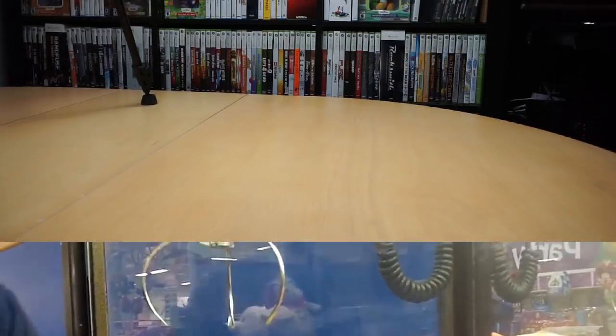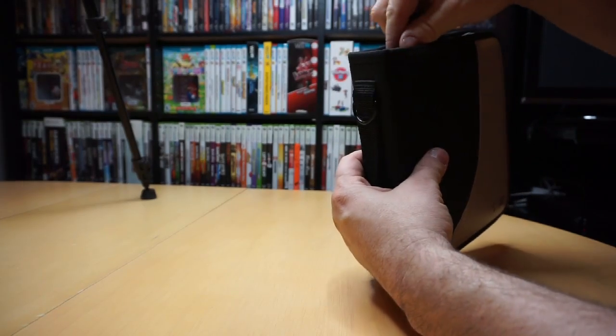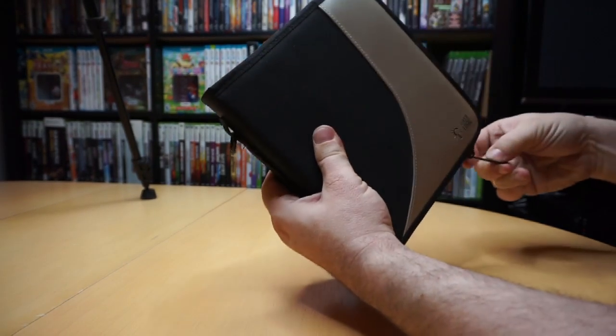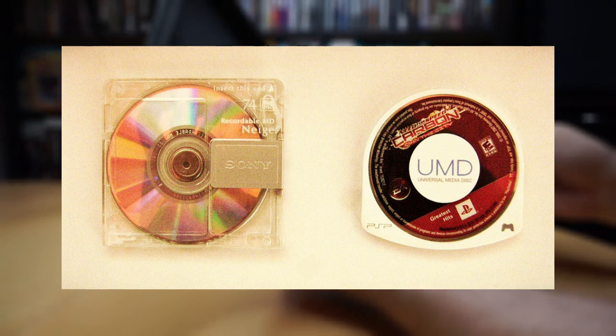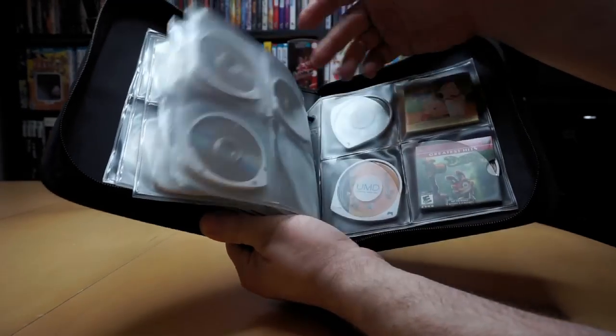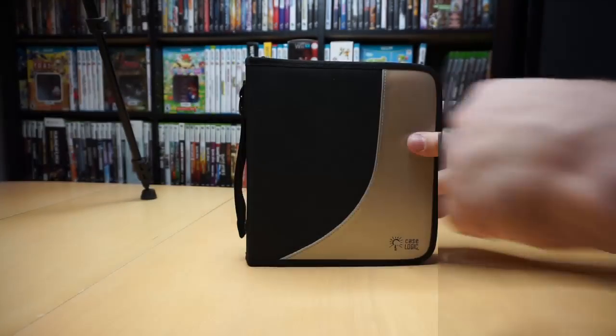For example, here are my PSP games and other UMDs. I have this zippered folio that was made by Case Logic to hold Sony mini discs. The UMD is similar enough in size to the mini disc that this case works out pretty well, especially for these sleeved discs back here. This case holds 24 UMDs.